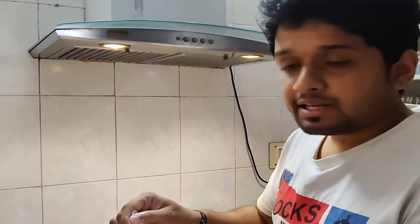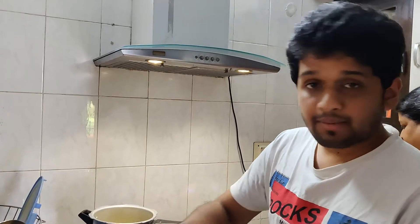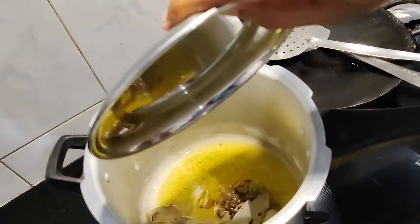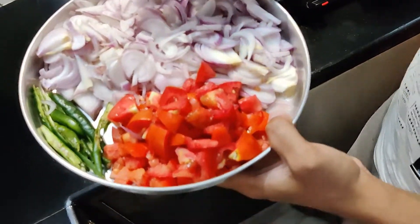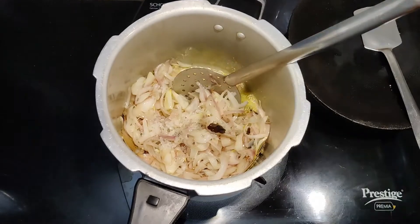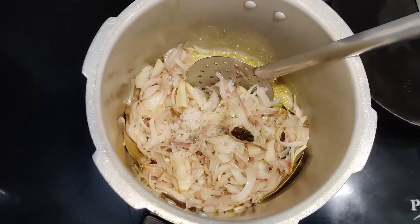First, we can add it. Now we can add all the slices. Now we will make the Vengave masala. We will add the mozzarella cheese.